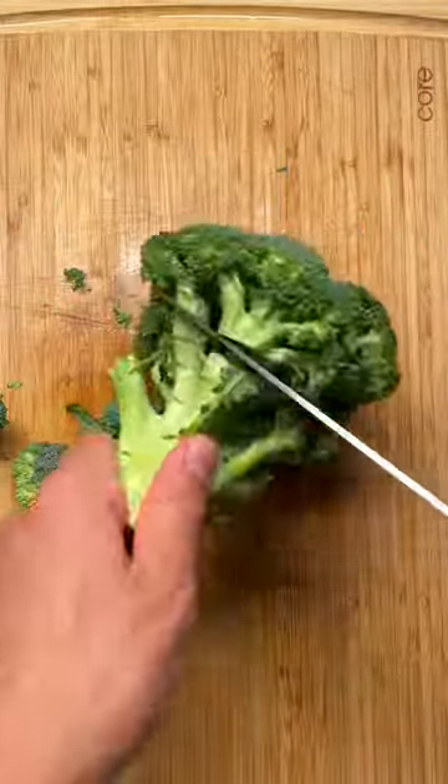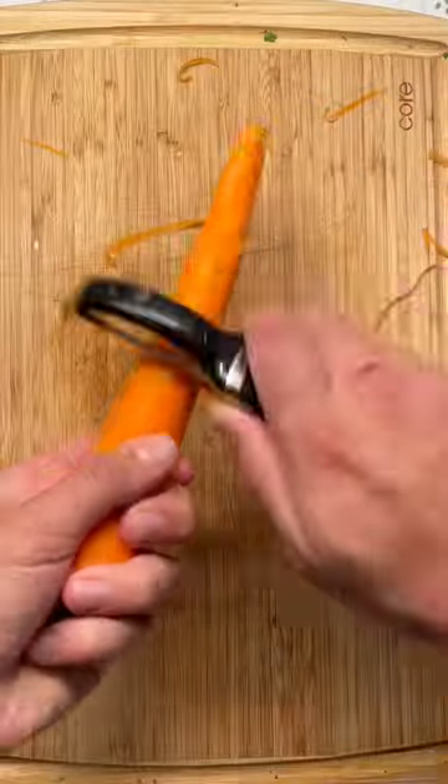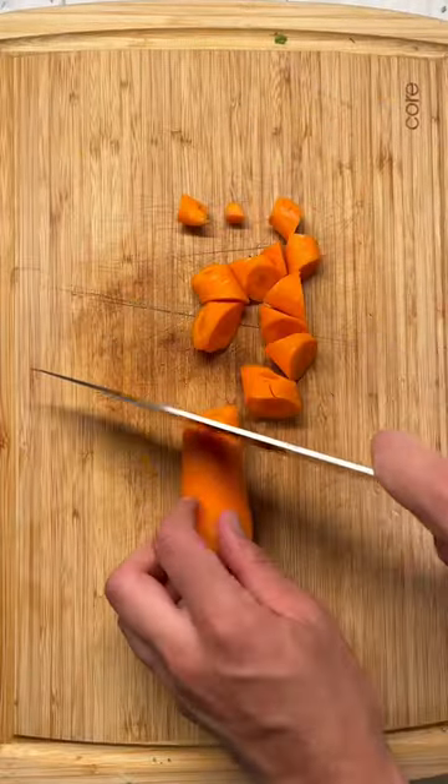I'm going to show you a really simple way to prep broccoli and carrots. By cutting around the stems, the broccoli florets just pop right off. For my carrots, I like to cut and then twist and then cut again — it gives me these nice rustic looking carrots.